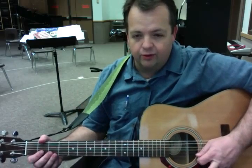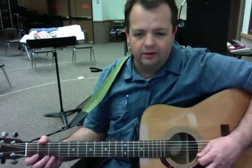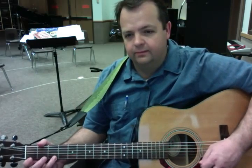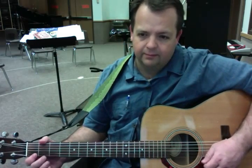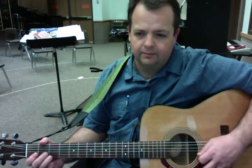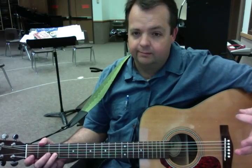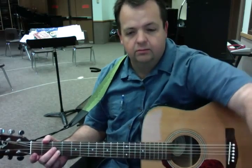So here's the first line of Ode to Joy. One, two, ready, and go. And that's all there is to it.